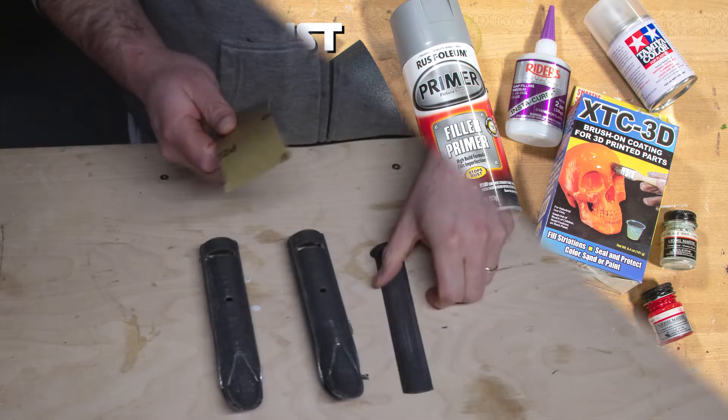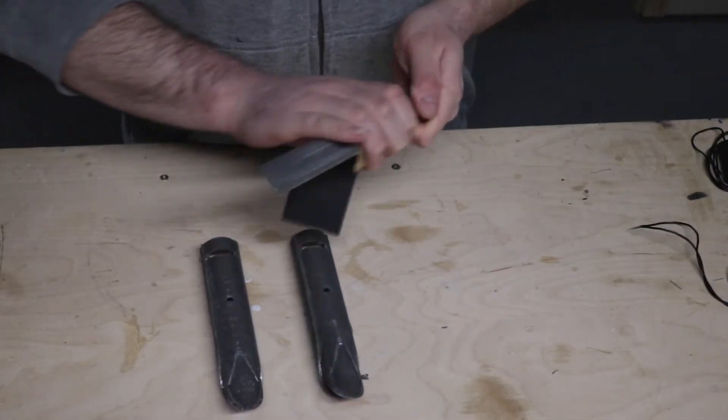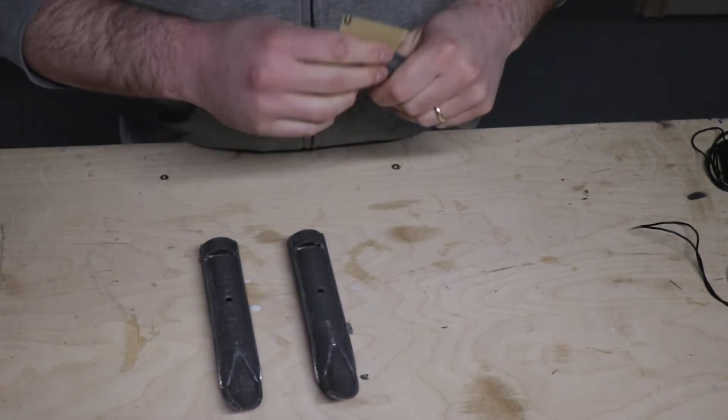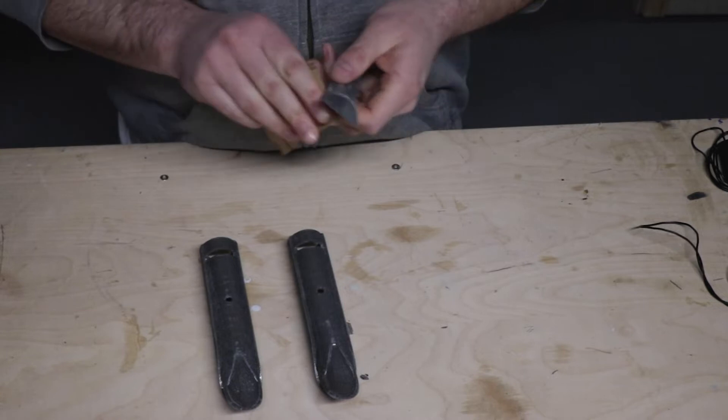The Prusa did its thing beautifully. When it was finished, my first step was to coat the whole model in XTC 3D, just to start the process of filling in seams and reducing all the layer lines.